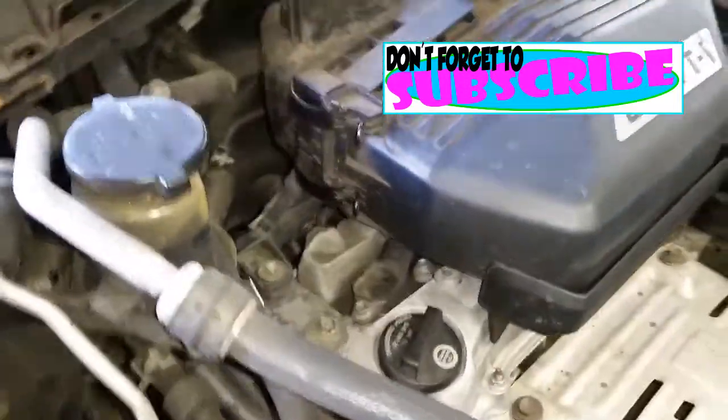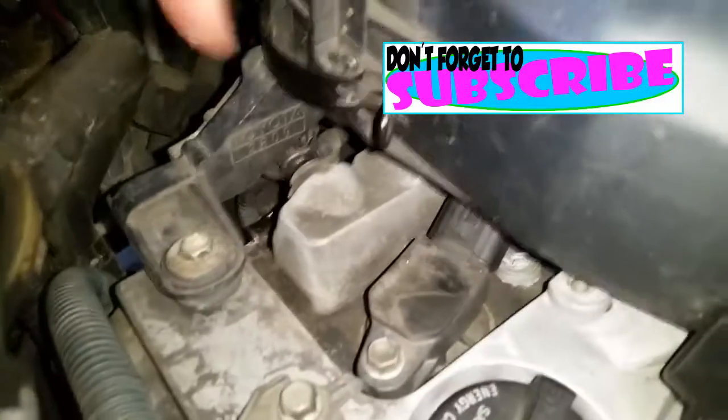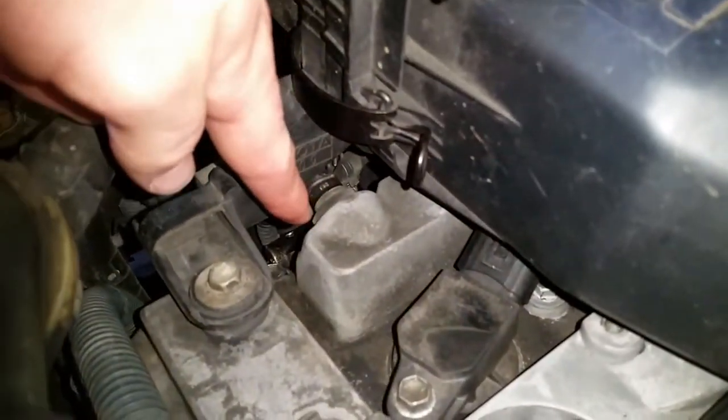Then we've got the PCV valve, right here on the back of the intake manifold — sorry, the valve cover.